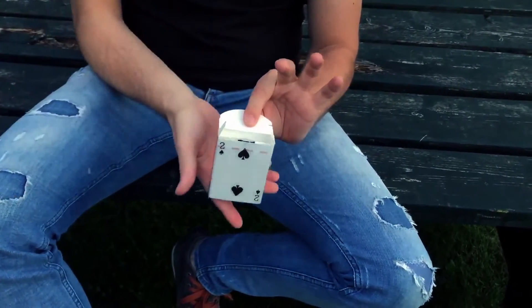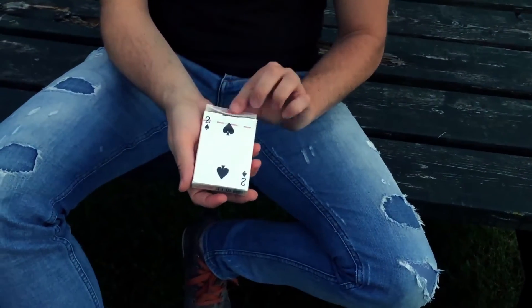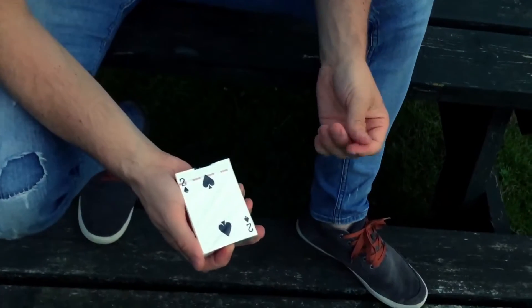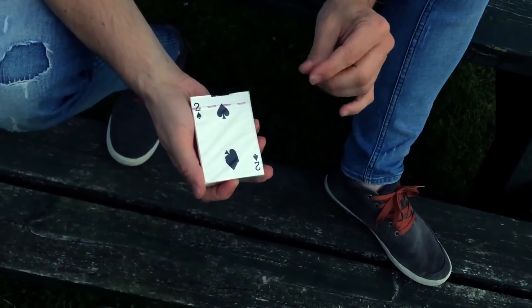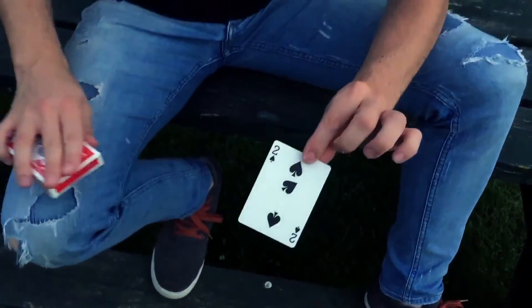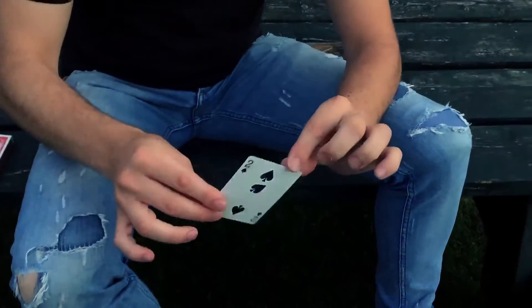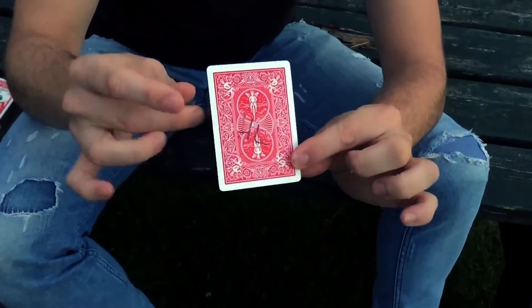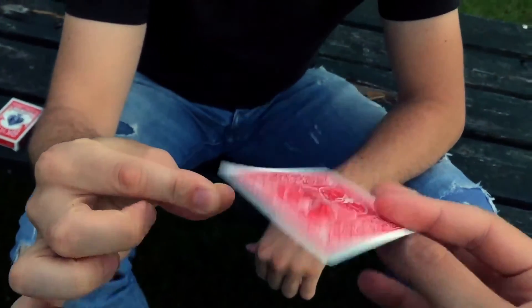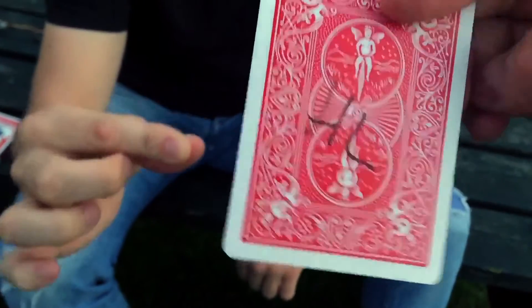I know it would be better if this was the actual three, but there's only one three of spades inside the pack. Maybe I can create a three of spades — watch. Maybe I could just try to clone the card, and yeah, this is your card, the three of spades, signed by HL. You can keep that as a souvenir. That one is called Mutation.